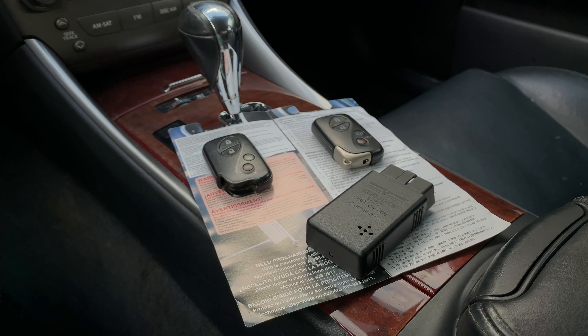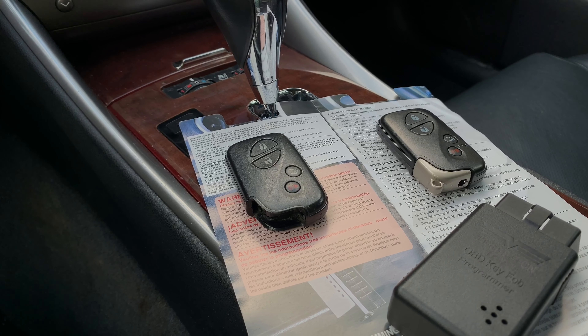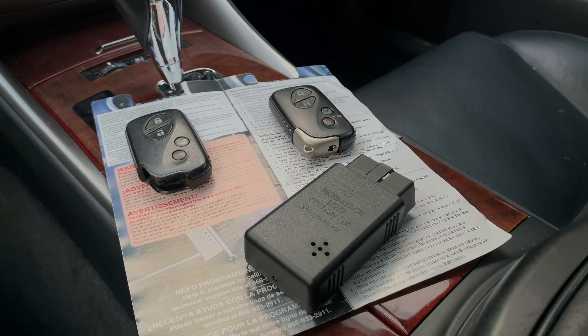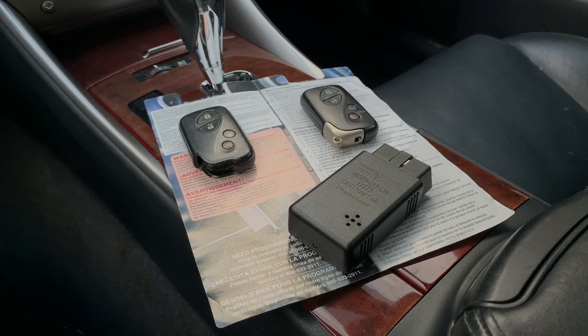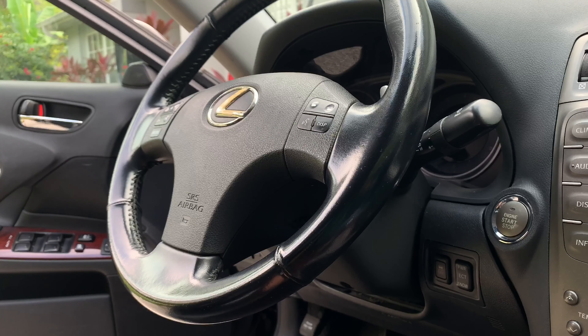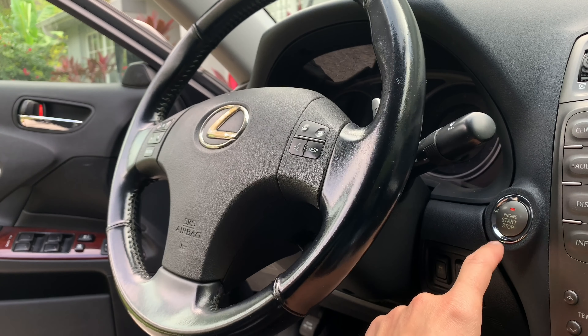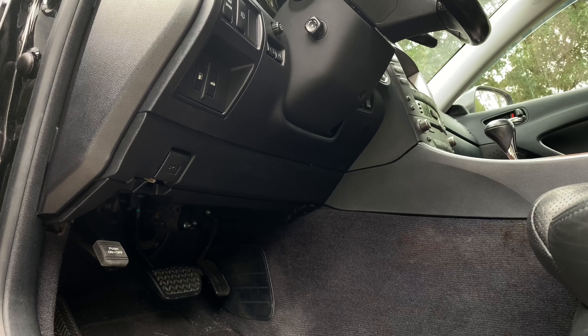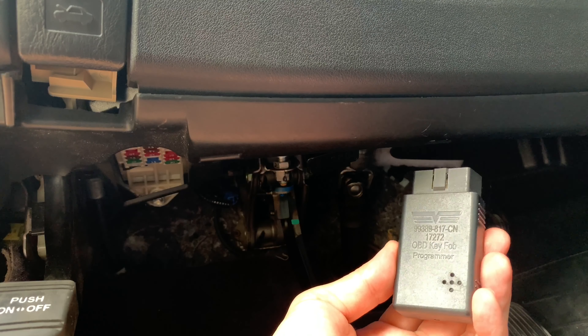Lexus smart key programming instructions. Step 1: Get into your car with your existing working smart key, the brand new smart key, the Dorman programmer, and the programming instructions. Step 2: Leave the driver's door open. Step 3: Without pressing the brake pedal, push the start button twice to turn on the ignition. Step 4: Connect the Dorman programmer to the diagnostic OBD2 port in your car.